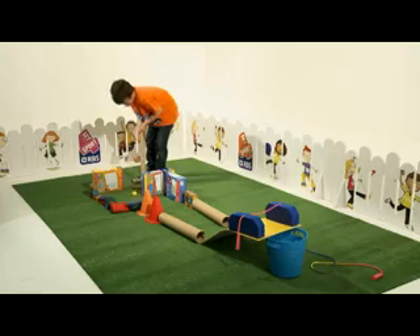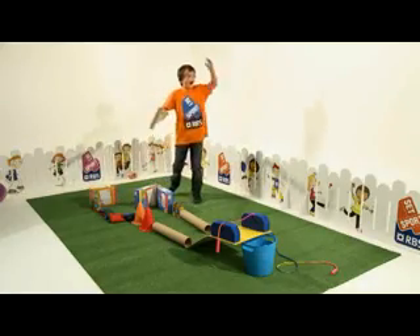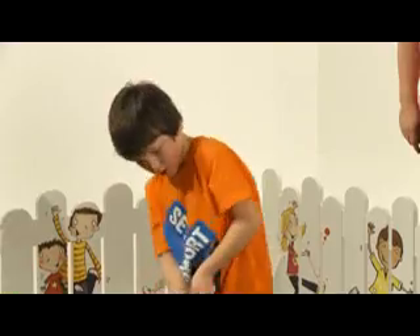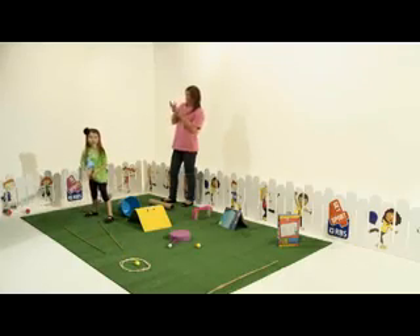You can play this indoor or out, and if you're limited for space, try cutting different sized holes in a cardboard box and numbering them for scoring points. See if you can get a hole in one.